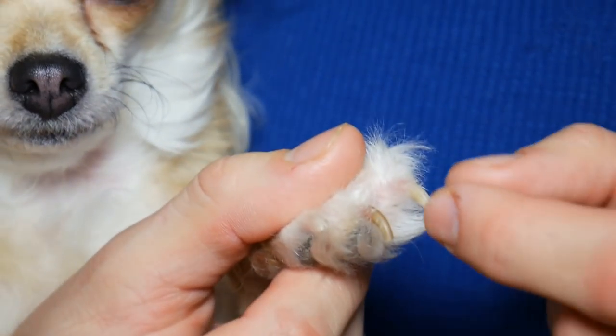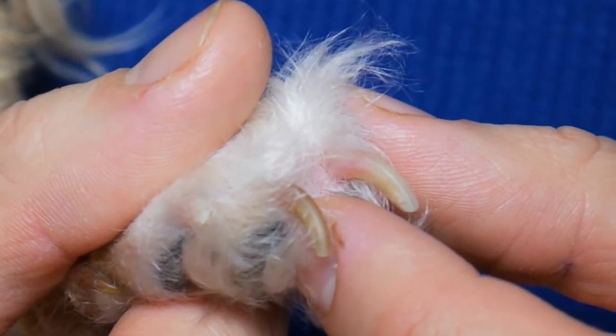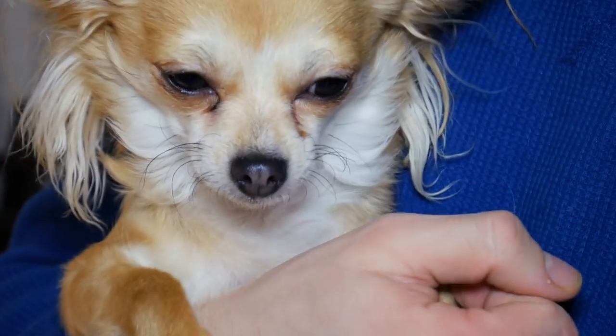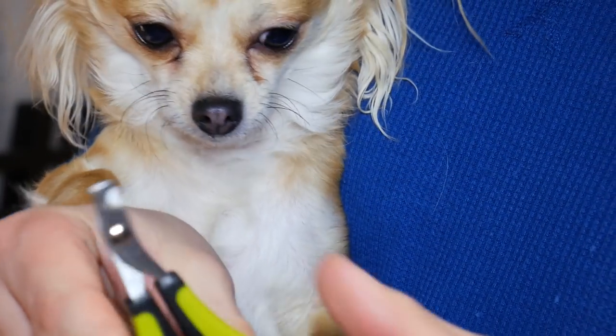This is actually a really good shot because in every dog's nail there is a vein. You can kind of see that here — Ellie has a white nail and then it starts to go a little bit more pink. That is where the vein starts, so you want to make sure you avoid cutting the nails in that area.